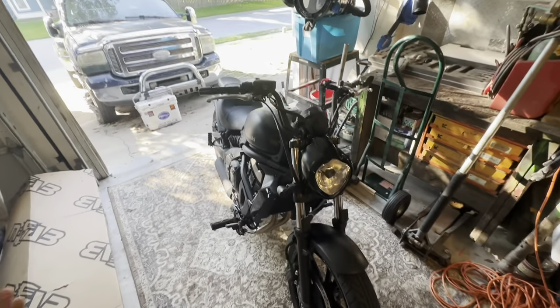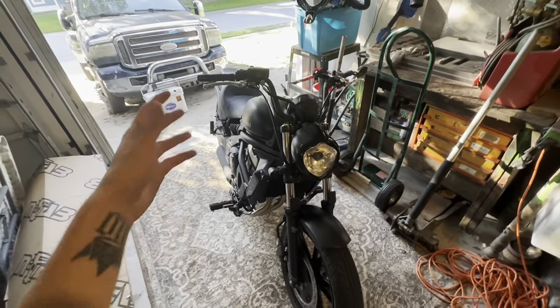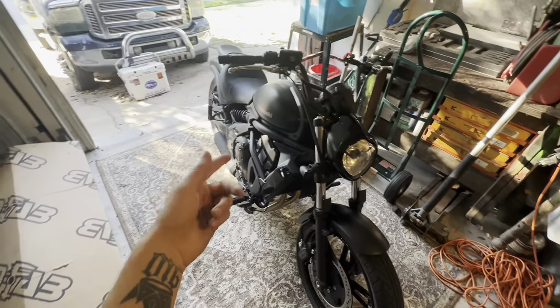What's going on guys, it's your boy Mason here. In today's video we are going to be installing the radiator guard on my 2023 Kawasaki Vulcan 650.